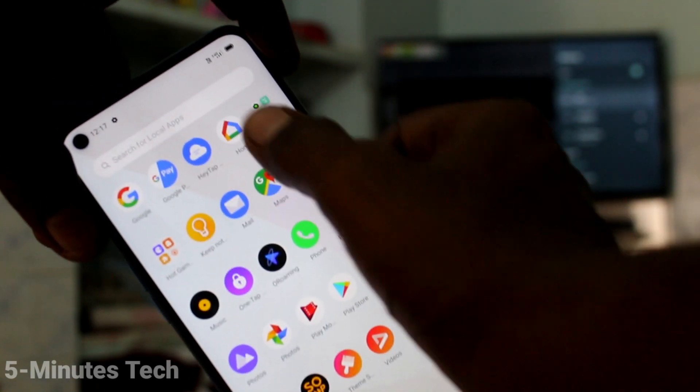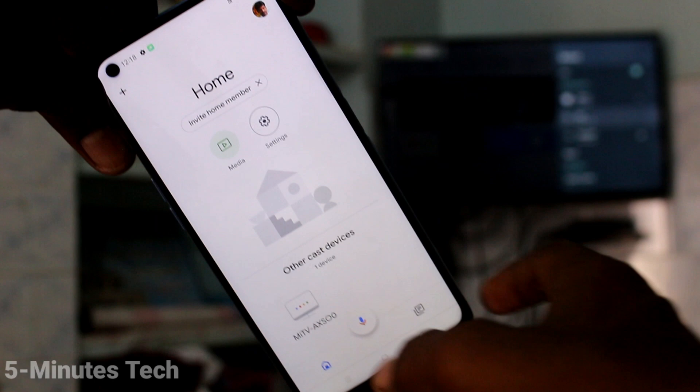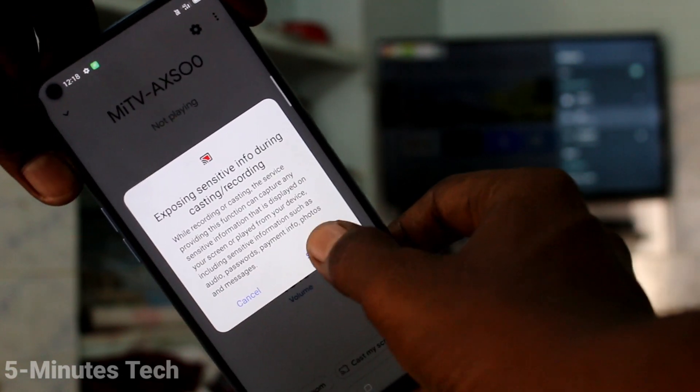Open the same app — Google Home. Now you will find the signal you received. Click on it and click on cast my screen. Click on cast screen, and click on start now.